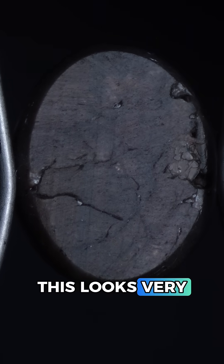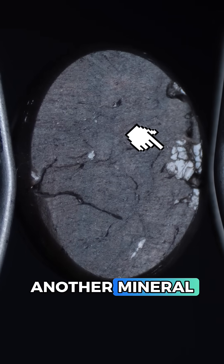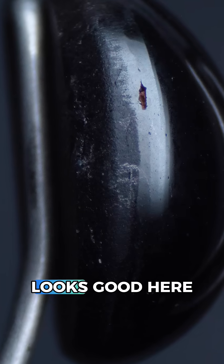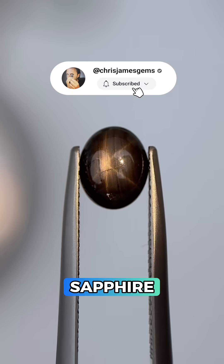Checking the base of our gem, this looks very natural and seems to even have another mineral over here. Lastly we'll check the side just to make sure this is not a doublet, and everything looks good here too. And that means this is a natural black star sapphire.